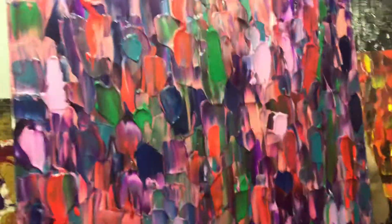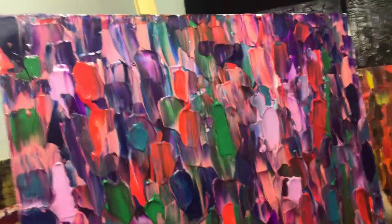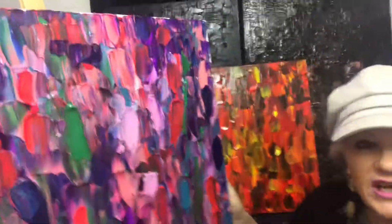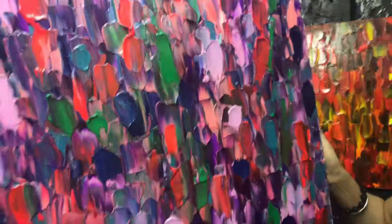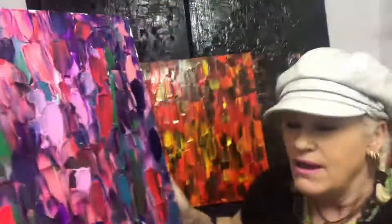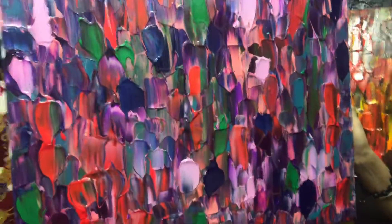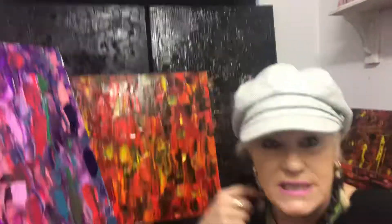I've called this artwork 'Lollies' — it's a really beautiful abstract with so many beautiful colors all interacting together. I seal all my artworks so they all have a beautiful finish, and each of my artworks comes with a story and a certificate of authenticity. That's the way I do my art, especially the larger abstract ones.